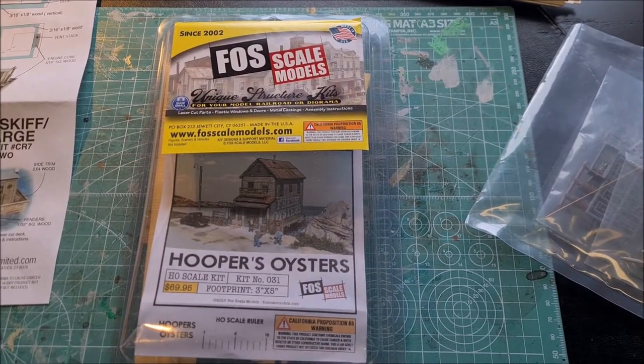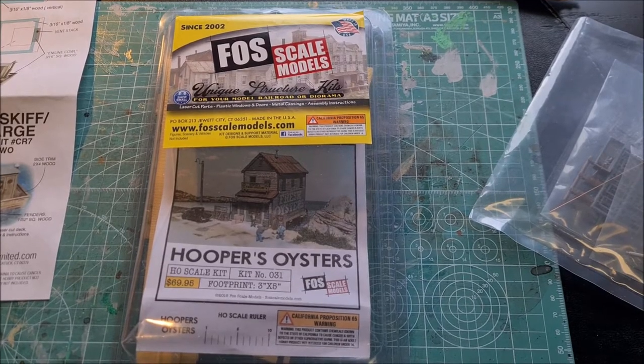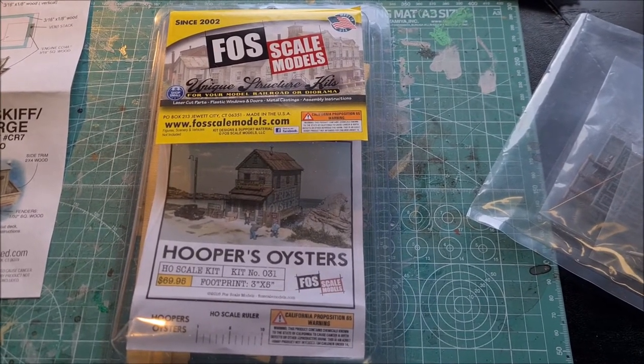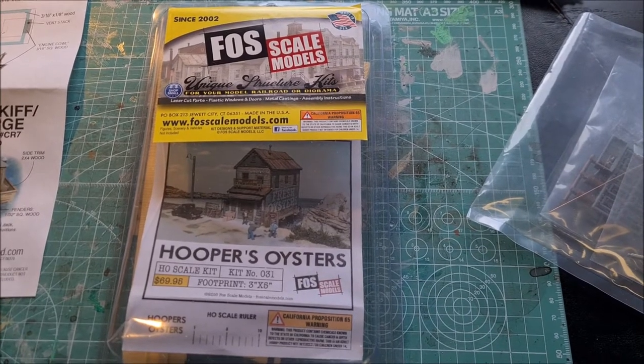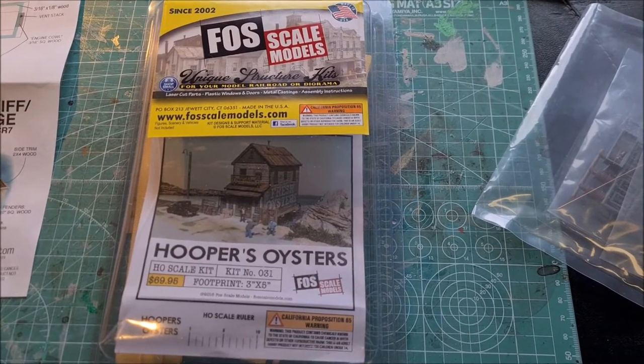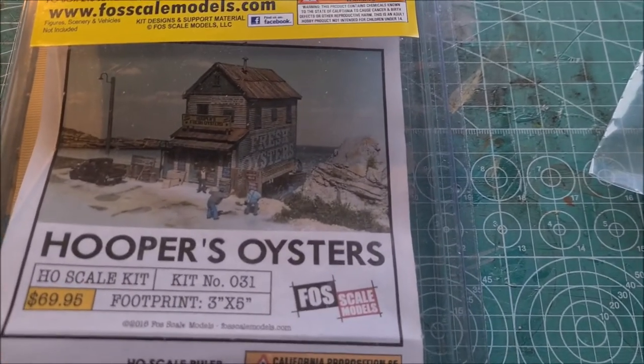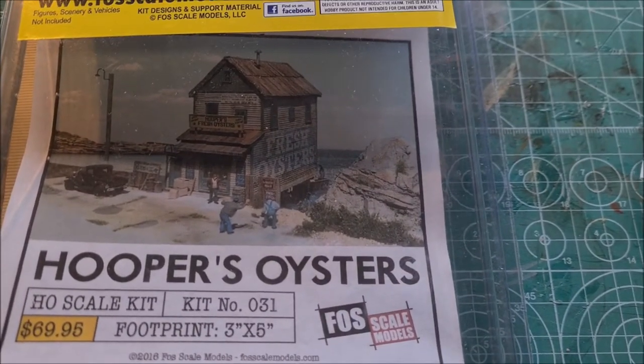Hello everybody, welcome back to my layout. I'm going to start on a new project, which is the assembly of a waterfront kit from Foskeo Models. Let me zoom in a bit so you can see what it looks like. I think this kit is called Hooper's Oysters.